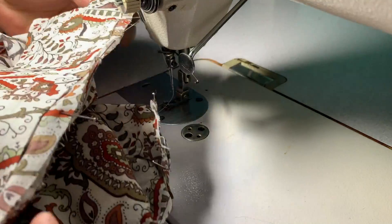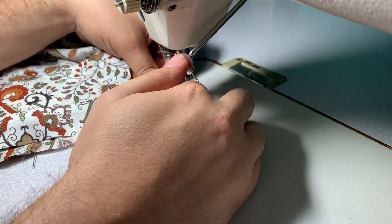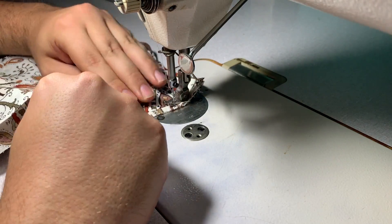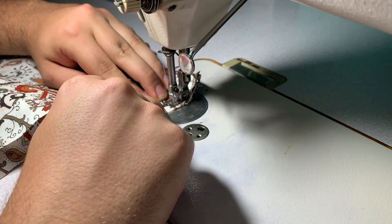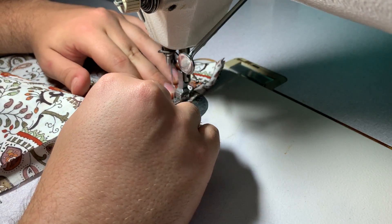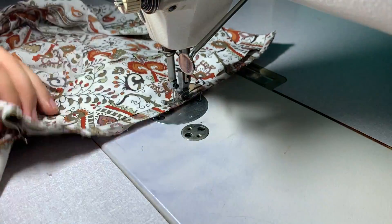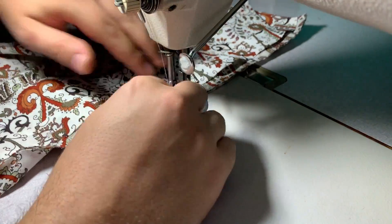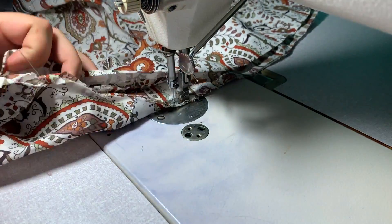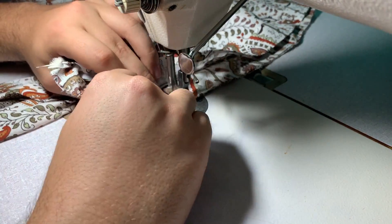Now I pin the collar all the way around and I'm sewing it on the inside. The folded part from before basically gives me both a guide, and I'm going to flip it on the part I just did to close it. Since it's folded and already nicely finished, it's going to give me a lot less trouble. Stitching it on all the way.